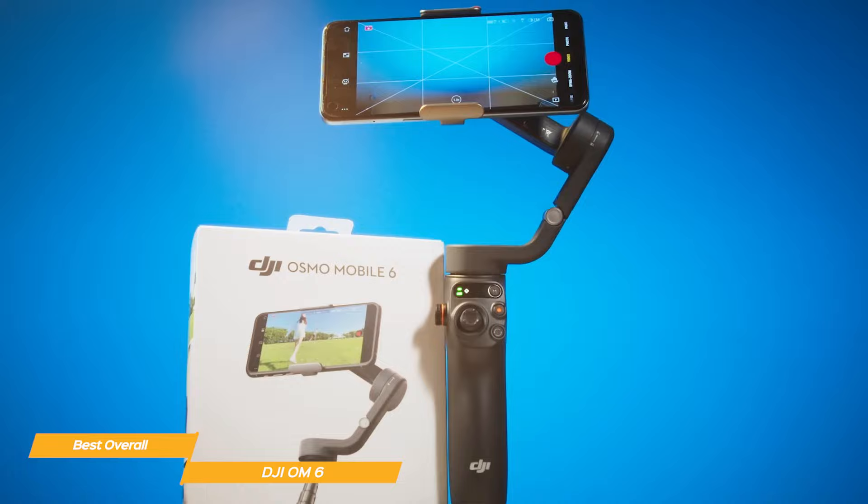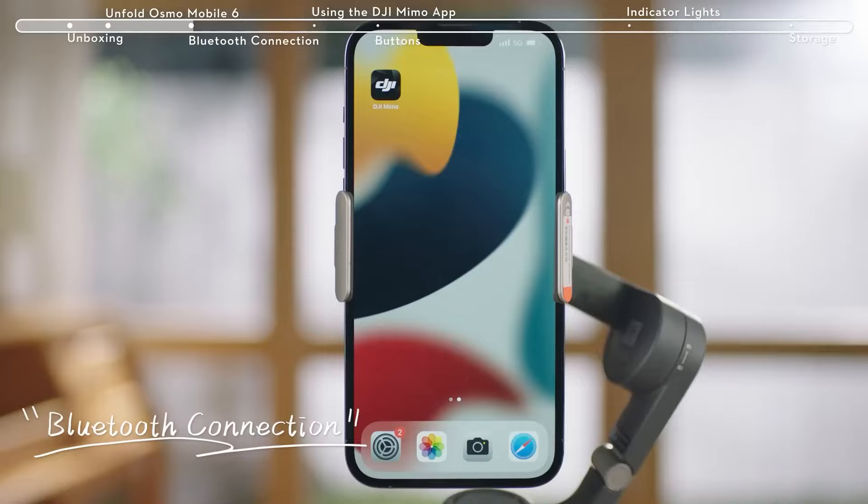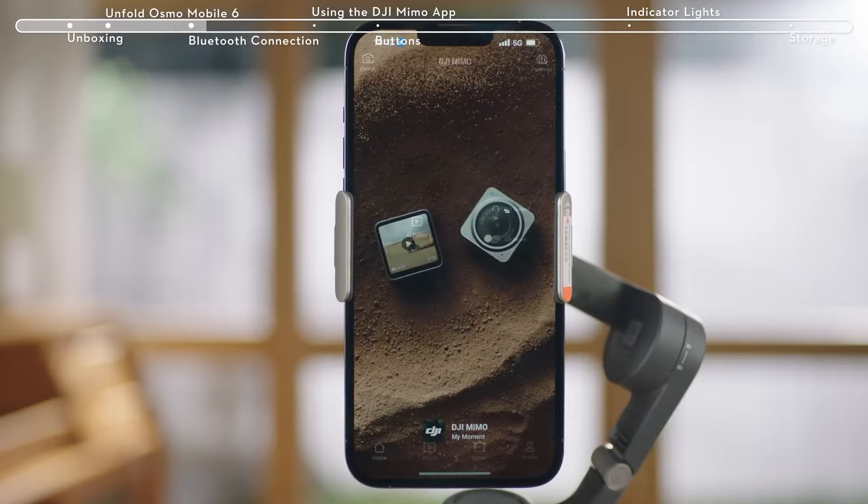One of the standout features of the OM6 is the quick launch. It powers on as soon as you unfold it, and it's really easy to snap your smartphone into place — the magnetic clamp holds it securely. The app pops up as soon as you snap your phone to the gimbal; just tap it to open it and you're ready to start shooting.